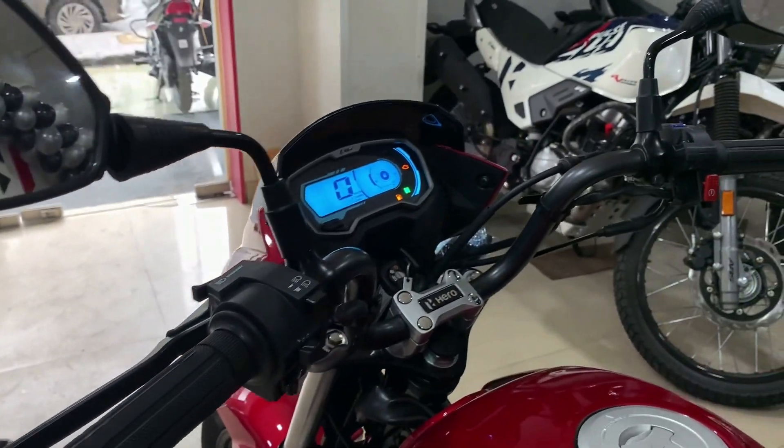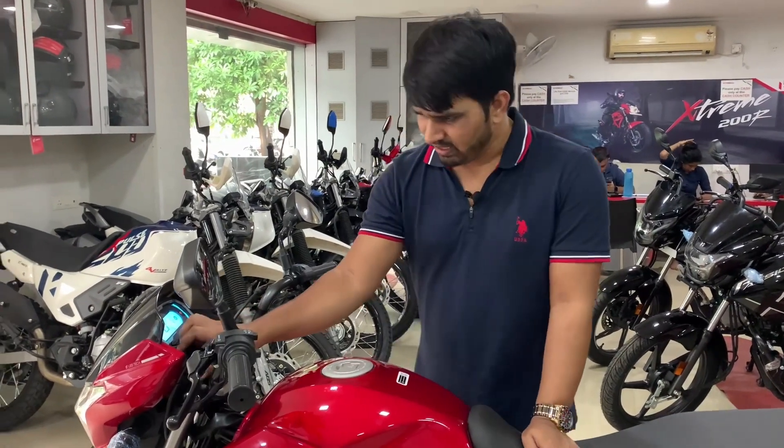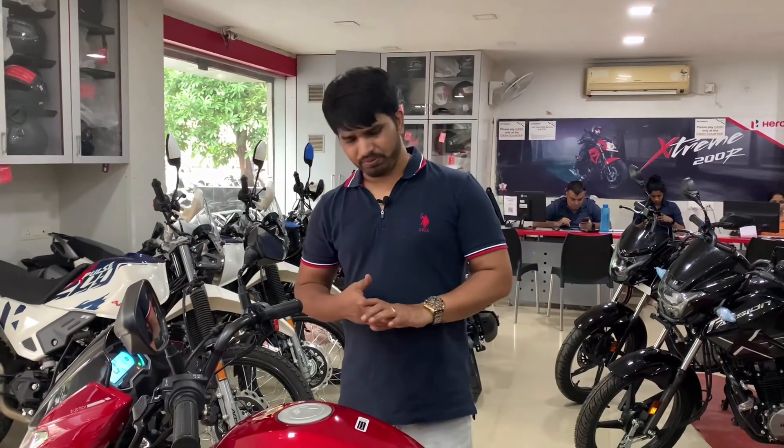The fuel tank capacity is 10 liters and the mileage you will get is 60 to 65 kmpl. The on-road price including everything: the drum variant is 92,000 rupees and the disc variant is 96,000 rupees. The previous price was 89,000, so there is a total difference of 3,000 rupees, but you get a lot of additional facilities. One more point — you also get a mobile charging socket, so you can charge your mobile while riding.